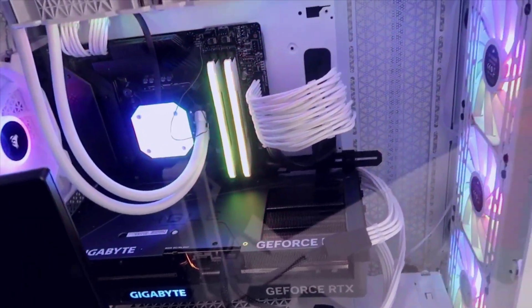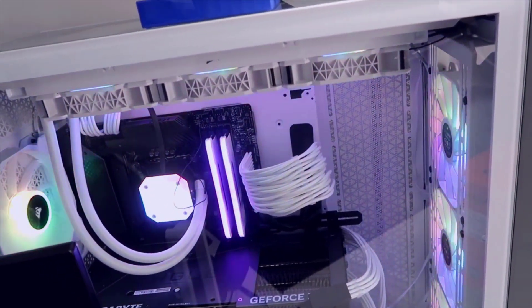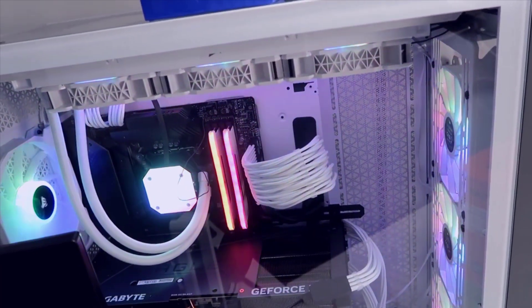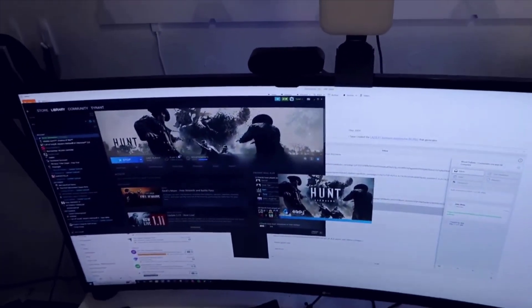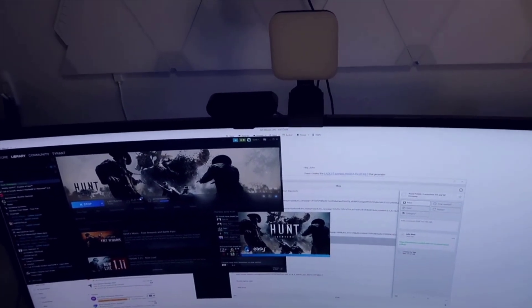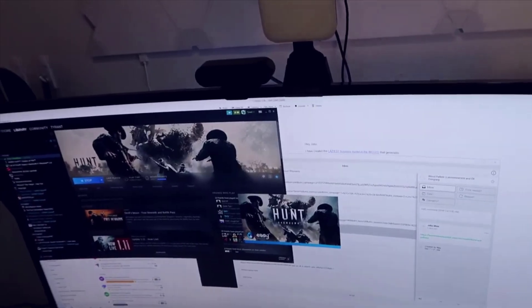Overall I haven't had any issues with overheating or problems of that nature. I'm going to go ahead on my machine and bring up Steam to give you some idea of my setup. I actually have here a 38-inch ultrawide monitor - this runs at a pretty high resolution. I just recently set this up, so I'll go into the graphics settings once this loads.